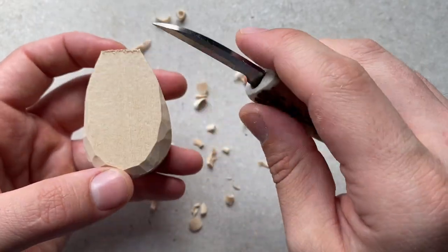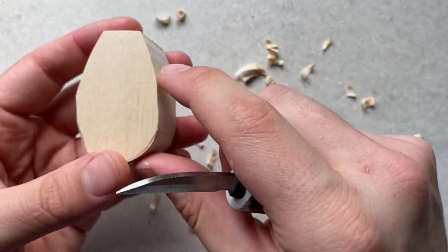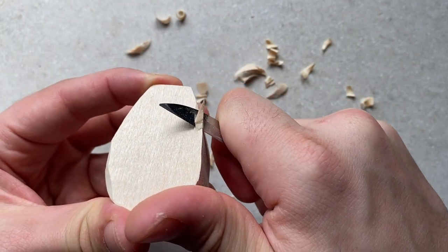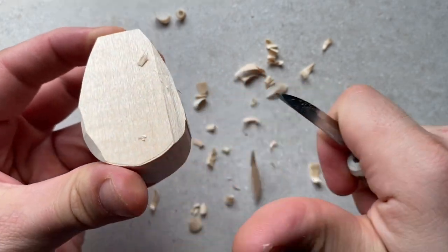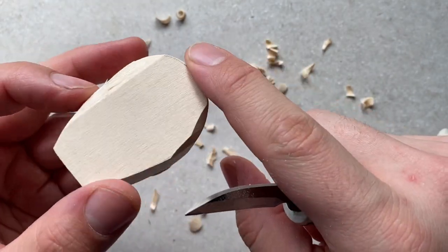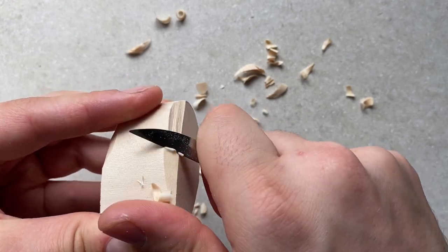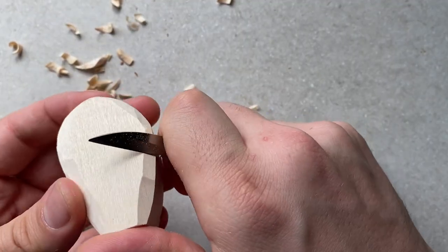I just want to quickly show you what will happen if we go up the hill — against the grain. Using the other side as an example: if I start going up that hill it's going to get really difficult to carve because the grain is resisting — it just wants to split. And if you carry on, it splinters the wood off instead of carving it. So it's really important to be mindful of grain direction. One of the worst things is to be in the middle of a beautiful carving and splinter a massive chunk off, ruining the piece.